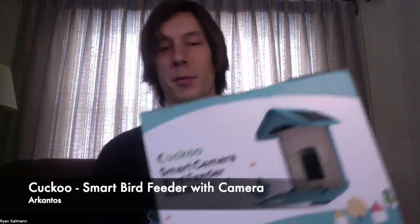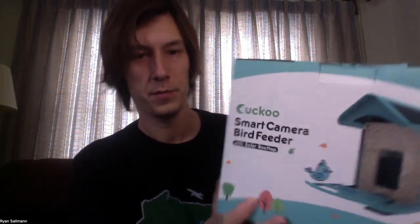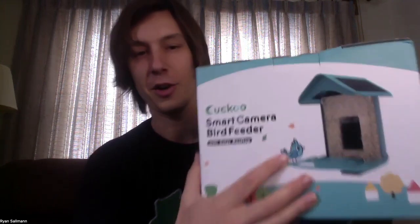Here is the actual packaging of the smart bird feeder. It looks pretty nice. We always check these boxes if there's an erroneous bird on there — like something that's never going to come to a standard bird feeder, like a hummingbird at a seed feeder or something like that. And this one's just got the little cartoon bird, so that checks out. Let's get this thing opened up and we'll see what actually comes with the product.